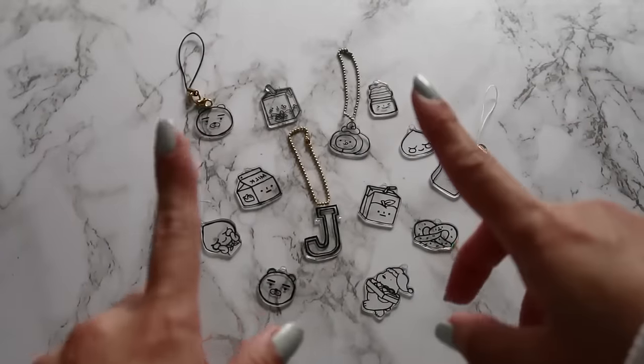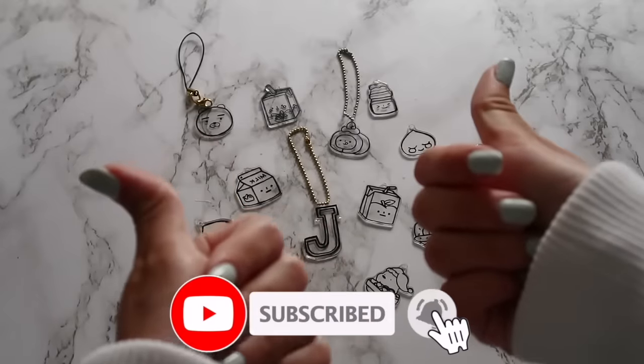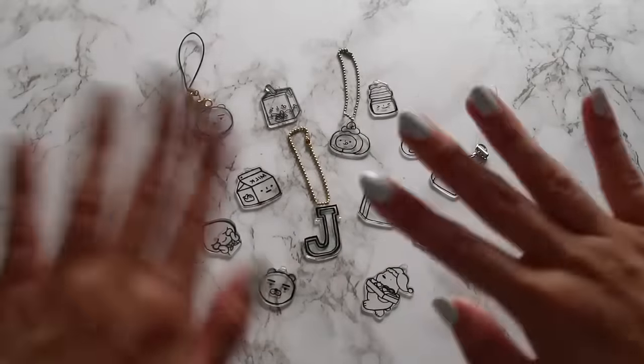Anyway, that is it for this video. I hope you enjoyed it — if you did, please give this video a thumbs up, subscribe, and don't forget to turn on that notification bell. Links to my social medias will be in the description box. Thank you guys so much for watching, and see you guys next time, bye!